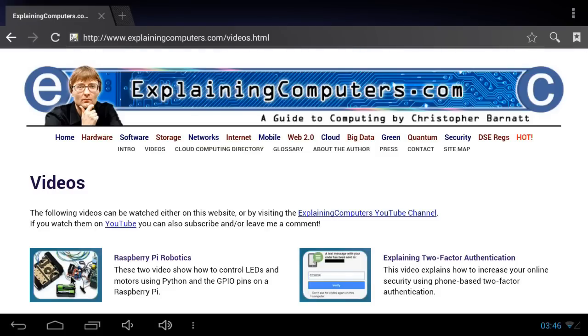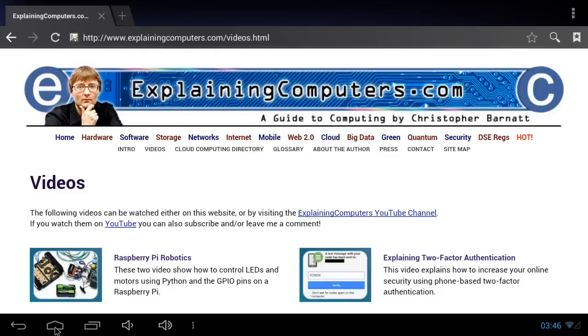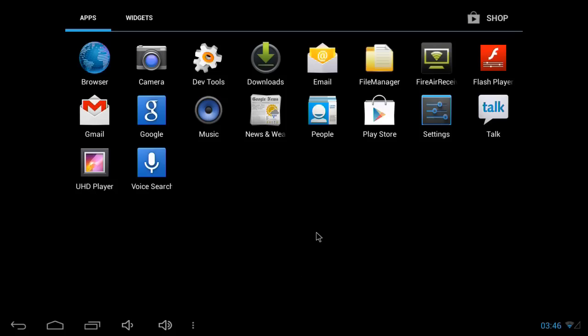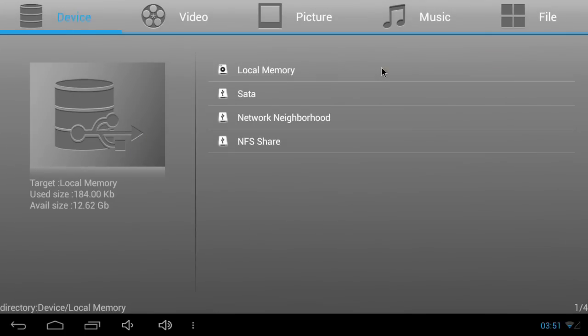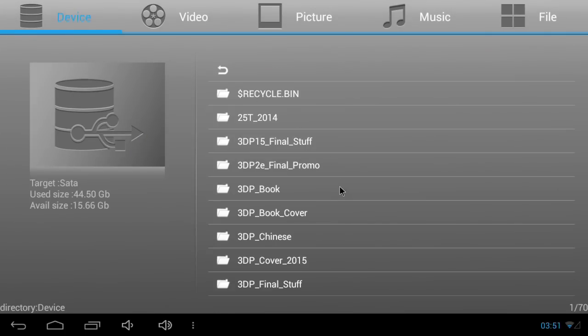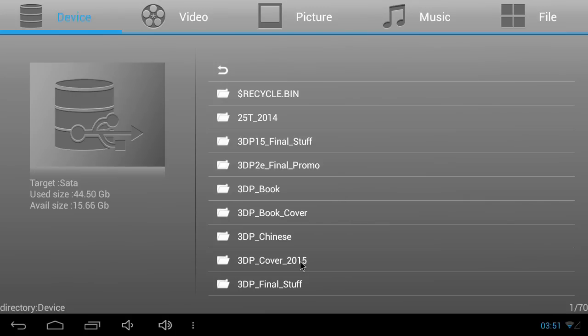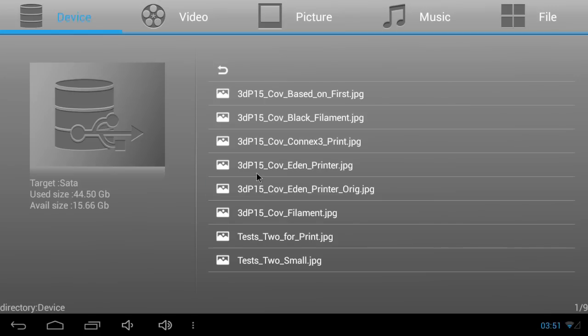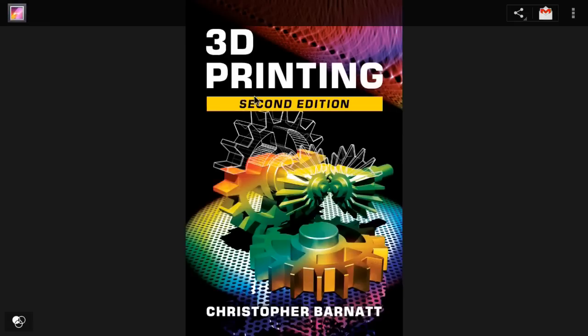The final thing I'm going to do, just because some of you are interested, is to go to File Manager and click on SATA. I know many of you are interested to see: can you read a SATA drive in Android on a Banana Pi stroke Pro? And you clearly can. Let's just check - there are some files we can see here; there are some tests, just JPEGs. And this will prove we can read a JPEG file on our Banana Pro.